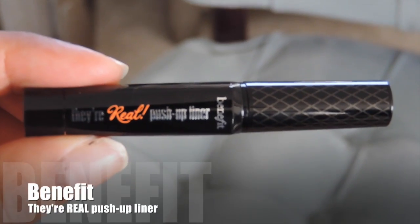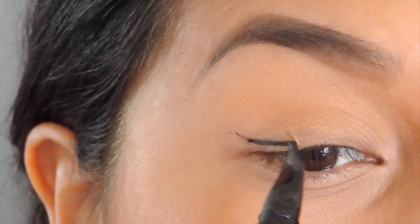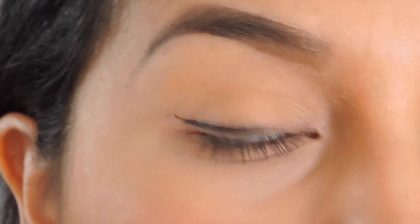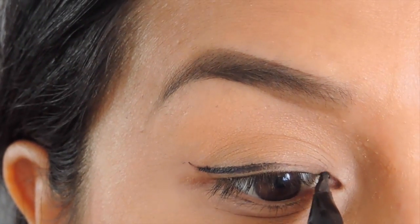So I'm going to start off with my Benefit There Real Push-Up Liner and I'm going to start in the outer corner. Basically I'm going to start off by tracing my natural lash line — as you can tell, if you're very careful you can just trace where you want your eyeliner.